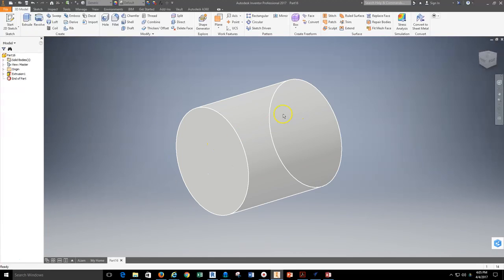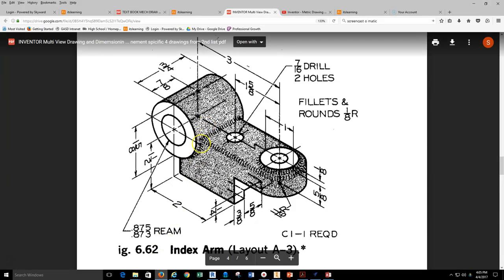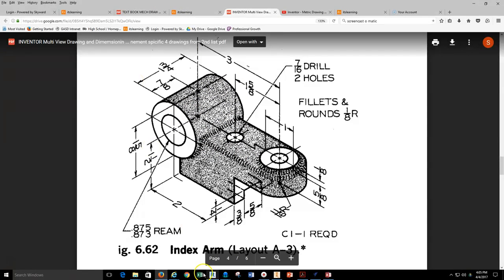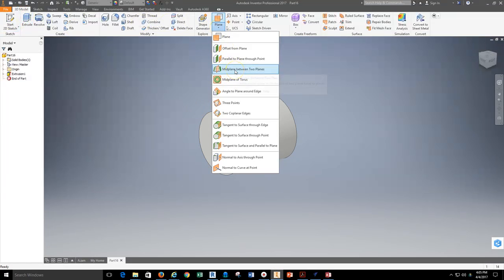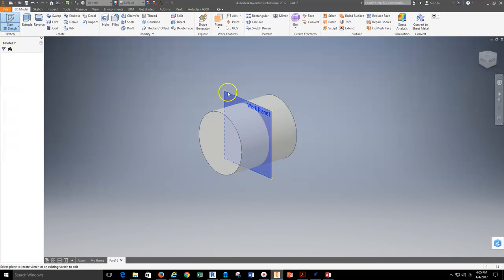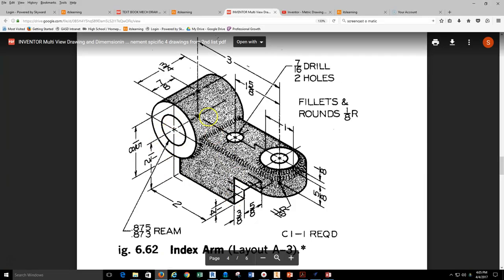Now I need to get a work surface directly through the center of this part so I can build the part in both directions. The reason I'm building in both directions with extrusion is because this elongated feature coming off the front of the part is centered on the 1 and 3 quarters feature. So I grab my work planes and select mid plane between two planes — the back plane and the front plane — which puts a work plane directly in the center of the part. I can then put a 2D sketch on that work plane to sketch the geometry for the elongated extrusion.